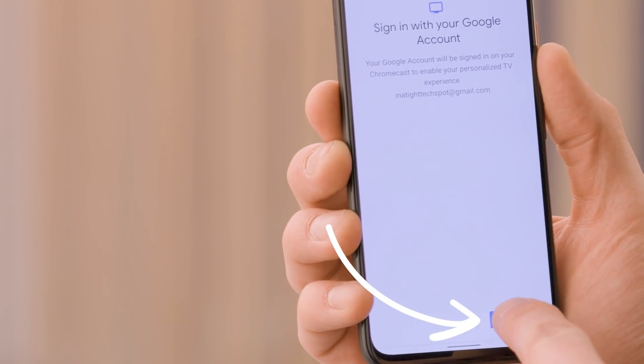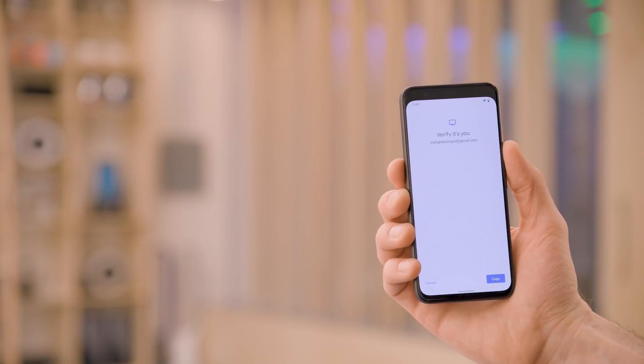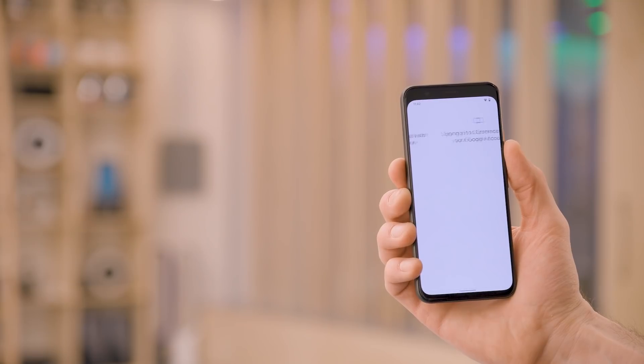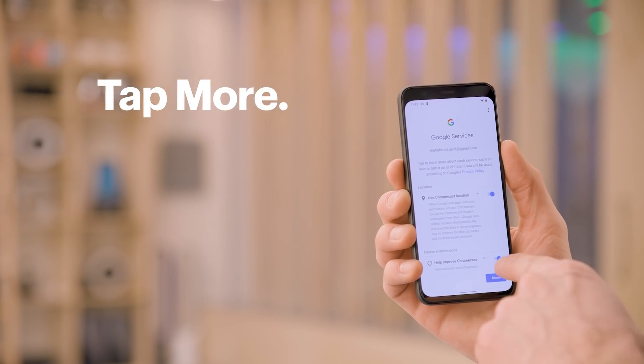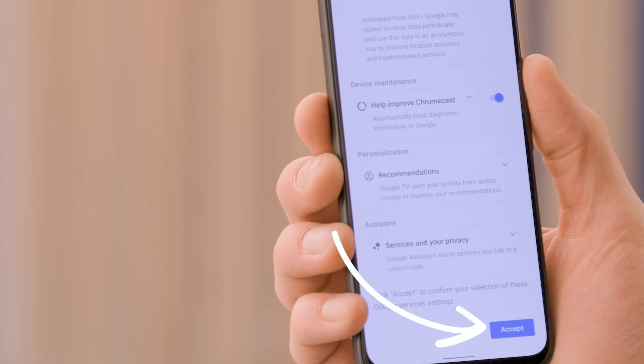The system will now walk you through signing into your Google account. First, it will ask you to verify the correct account by tapping on copy. Then enter the password for your Google account and tap sign in. Once you're successfully signed in, the system will show you some Google services that you can choose to enable or disable. Select your preferences and then tap more to show more options. When you're ready to move on, tap accept.